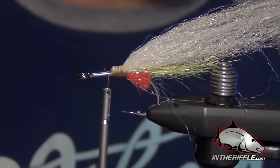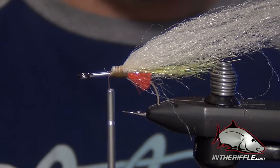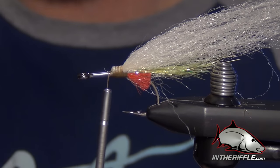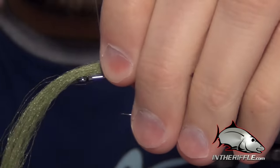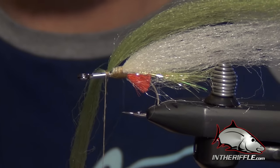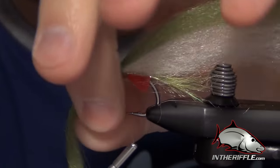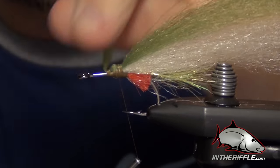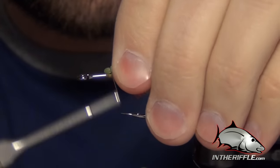The next color we're going to use is some olive. You can use a lot of different olive variations — regular olive, light olive, golden olive, olive minnow. There's a lot of olive colors in the EP fiber line. We're going to take regular olive and lay it right on top, wrap back to the rear, then take the other chunk and pull it over the top. That'll finish the tail of the fly.